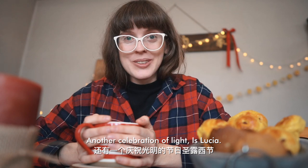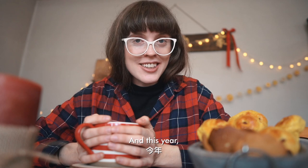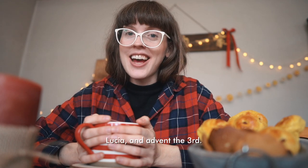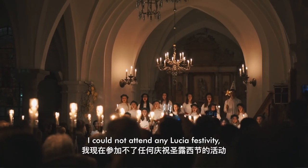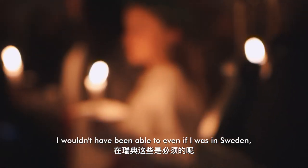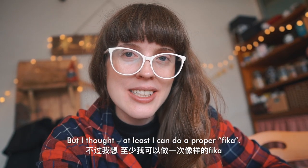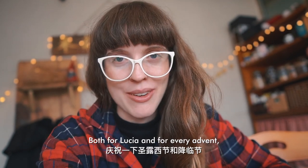Another celebration of light is Lucia, which is celebrated on December 13th. This year Lucia and the 3rd Advent happen to be on the same day. This year I couldn't attend any Lucia festivities — and I wouldn't have been able to even if I was in Sweden.